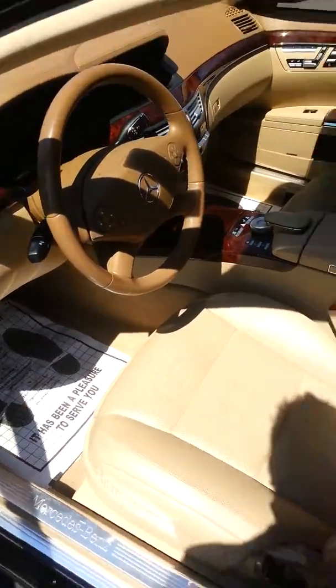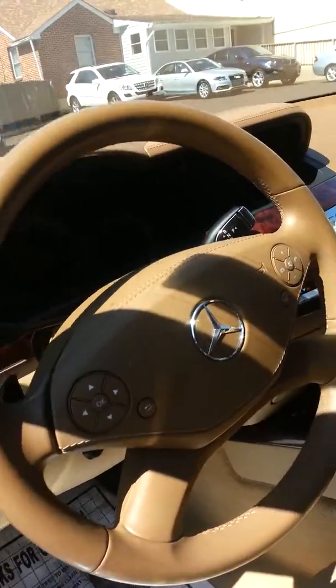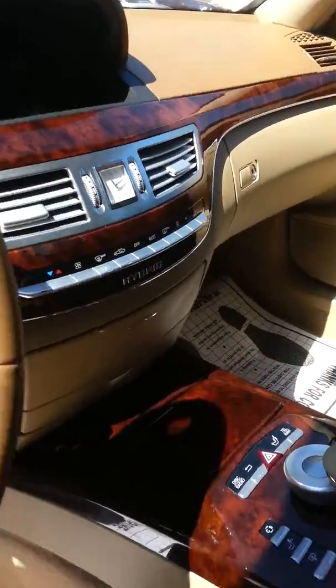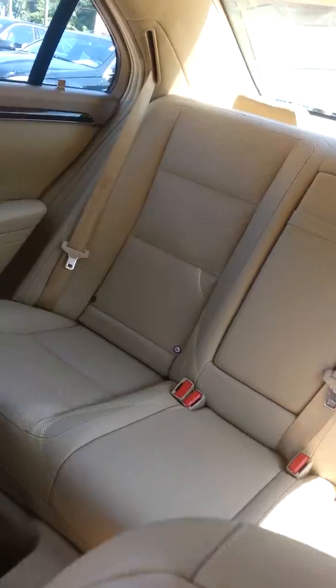The inside is really clean too. This seat — sorry about my shadow, it's just sunny out here today. Overall, nice clean car, smells nice, looks nice, it's the real deal.